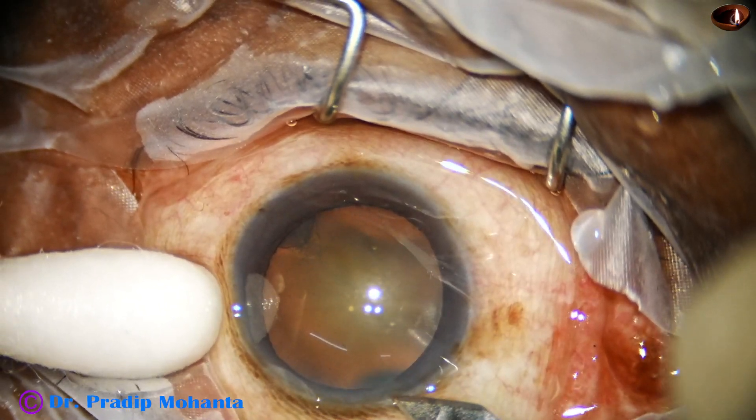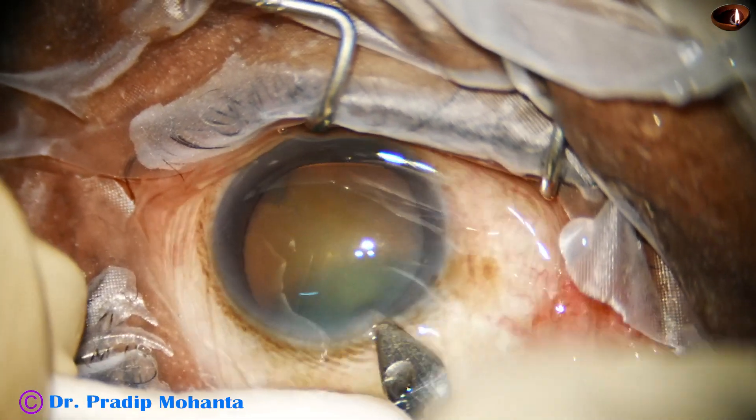This is a cataract with grade 2 nuclear sclerosis. Let us see the management of this case.